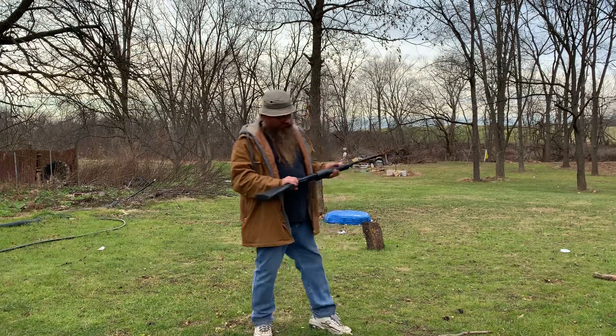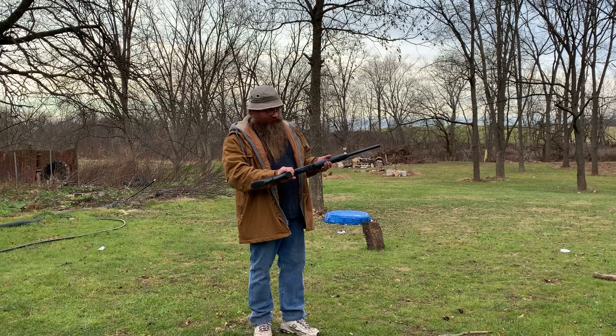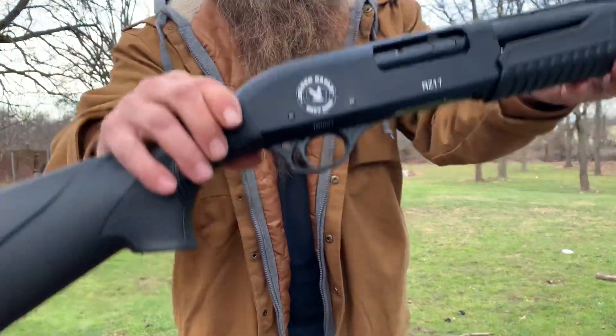How y'all doing? I'm gonna shoot today and we'll talk about this cheap firearm — it's a Silver Eagle shotgun. I'm not sure where to hold it so you guys can see it.